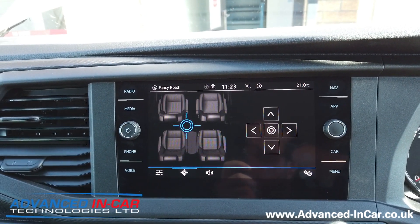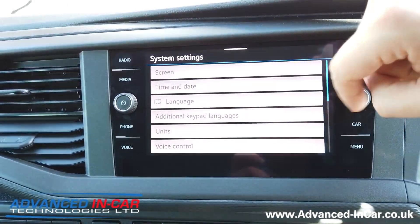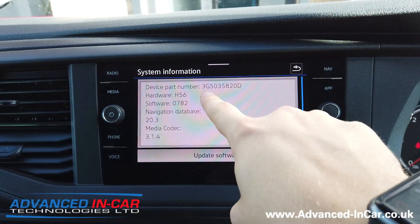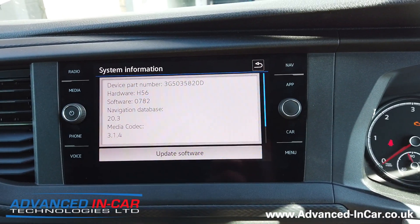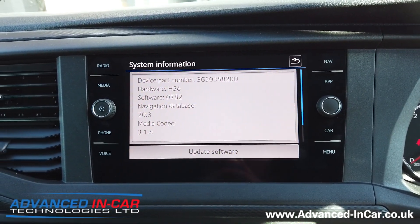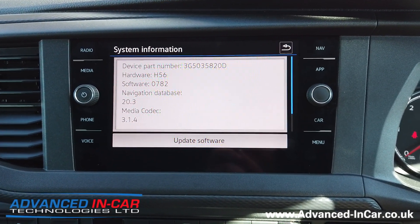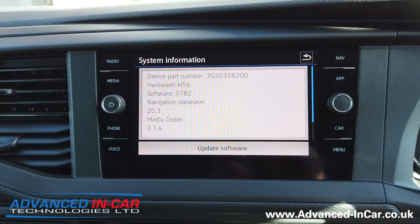If you've got a vehicle like this with the Discover Nav, just for clarity I'll show you the part number of this system so you can double check. The device we definitely know it's working on is the 3G5035820 Delta. If you've got this unit with this software, doing the VCDS there should be no reason why it won't work. I can't see any reason why it wouldn't work with any other Discover Nav system, but as we try and do more we'll have a look and see. We're always going to try to do it with Otis and the activation code because that's a permanent fix, but at least now the information is there for you guys to go away and do it yourself.